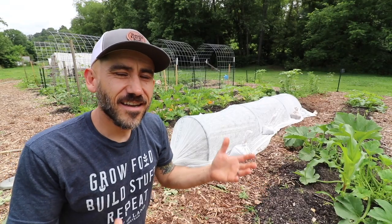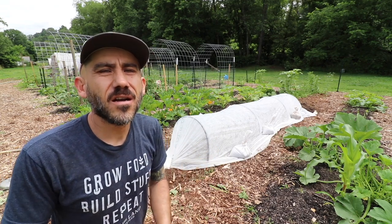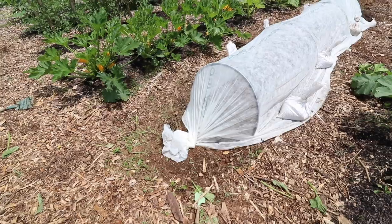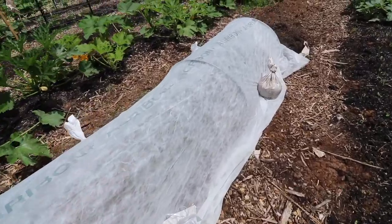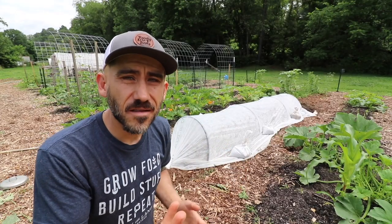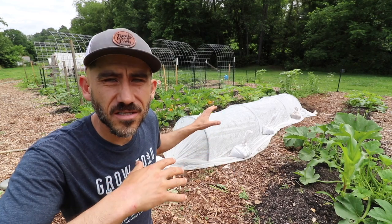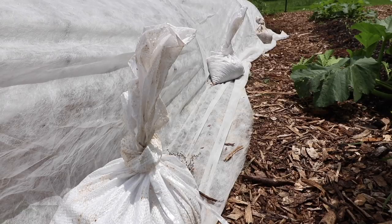That's it — a very simple setup using Agrabon row cover. I'll leave links in the show notes for where you can purchase all of the tools you see here. The half-inch pipe I actually got at a thrift store really cheap, and the rebar is pretty cheap too. The most expensive thing you're going to purchase is the Agrabon, and they sell it at different lengths and different sizes.